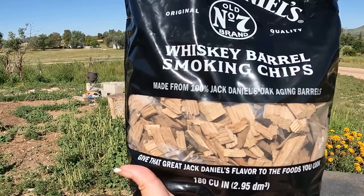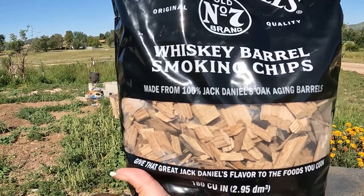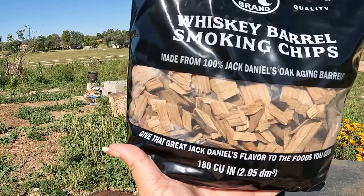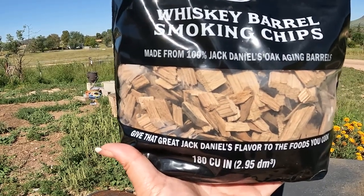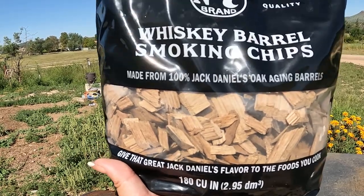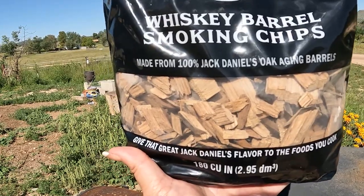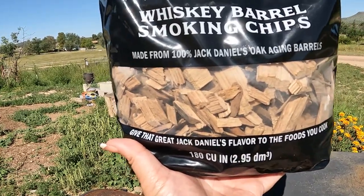The wood chips I decided to get are the whiskey barrel smoking chips. These are amazing. My local tractor supply — it's 30 minutes away — they carry these. These are old oak aging barrels that have had whiskey in them, and this is gonna give that bison some pretty amazing flavors.